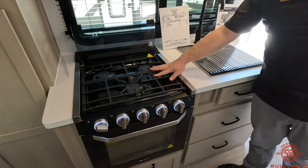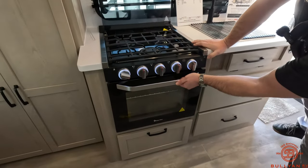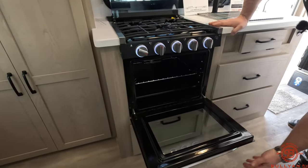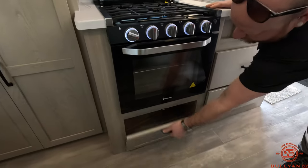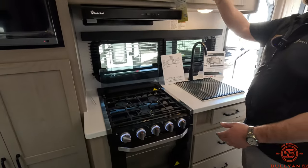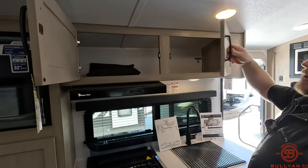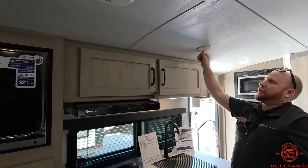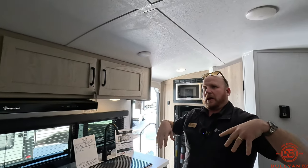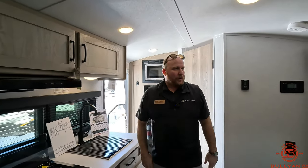Three-burner cooktop with really nice heavy grates that aren't going to break down or deteriorate. The size of the oven in this rig is actually a good size oven — we can really appreciate that. A little bit of storage under there as well. Up top, a couple drawers for more storage. All these lights are going to be push-puck lights, so you can really start customizing your lighting in here — late at night you want a bunch of lights on, or if you just need a few, you can hit those and make it work for you.